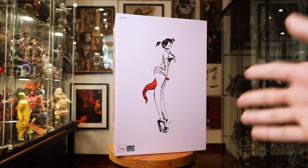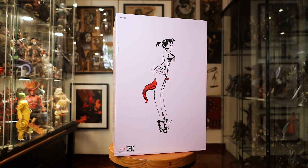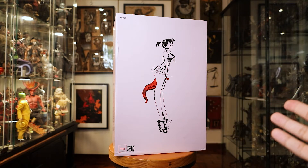I rarely purchase any female-type figures from 3A - I usually just buy zombies and robots - so I wanted to break away from that and buy a cute little figure for myself.